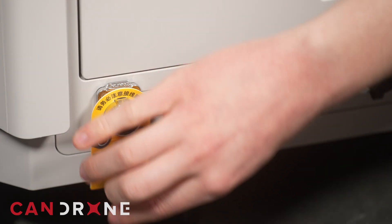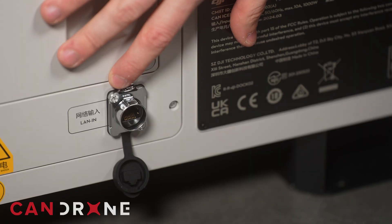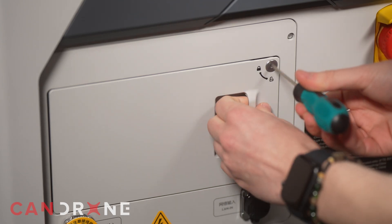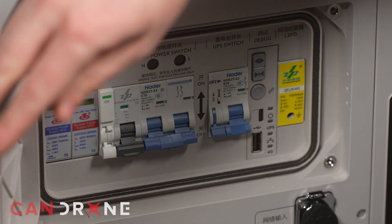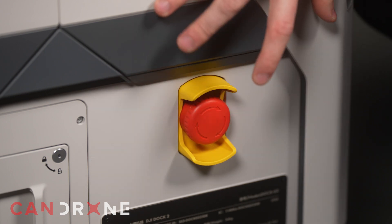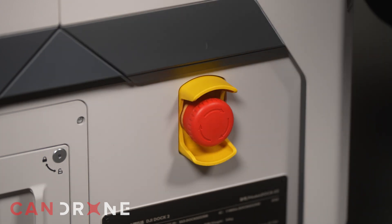That's where you plug in the power. This is the landing area, and we have to unscrew these — the main switches are to power it on. This is the emergency stop switch right here. When you first unbox it, the emergency stop will be pressed in, so you do have to release it.